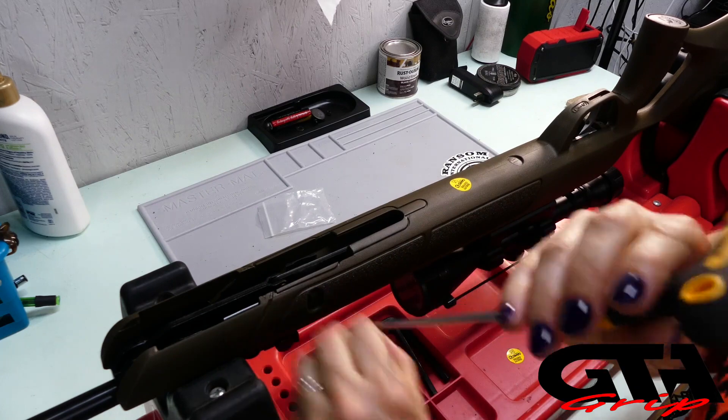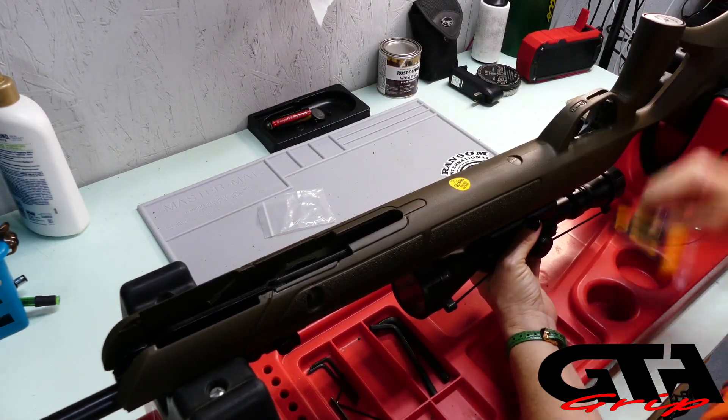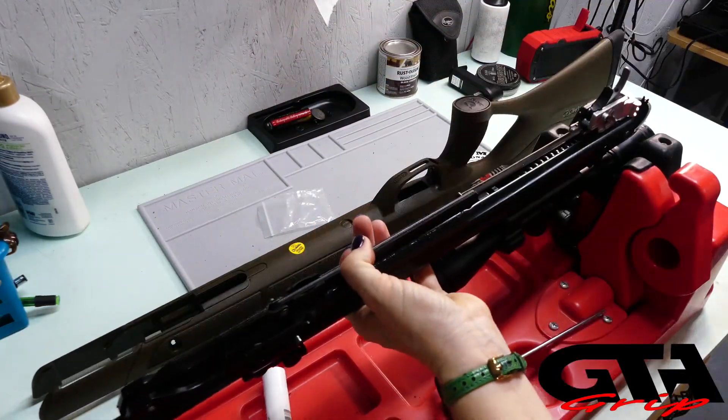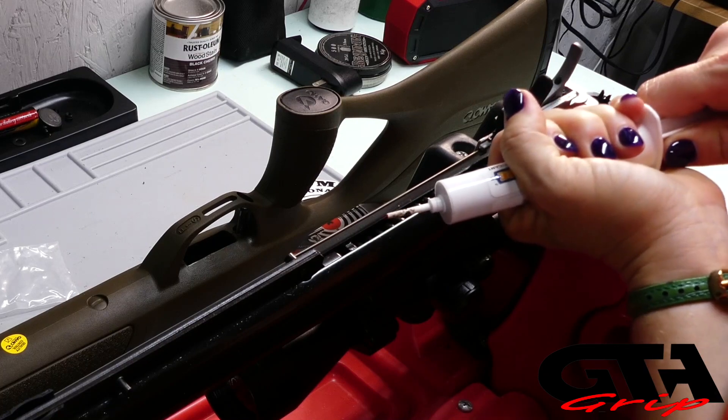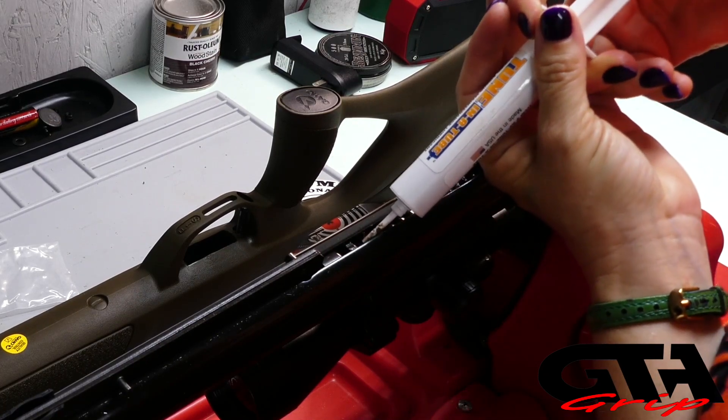I'm not one of those. What we're going to be doing today is just applying some simple tune-in-a-tube on the spring. In order to do that, you must remove it from the stock, and it's simply three screws. I take the three screws out and expose the spring in the action, then I take the tune-in-a-tube, put some pressure on the plunger, and apply it all over the spring.